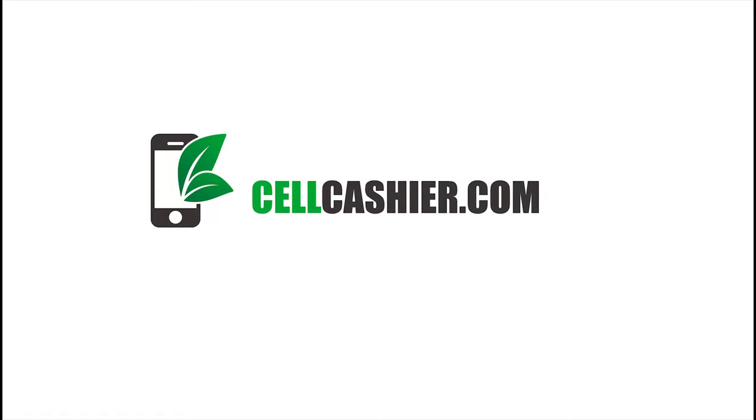This video is sponsored by Cellcashier.com. Cellcashier compares iPhone prices on the internet and gives you back a quick quote and the most cash for your used iPhone. It is simple, fast, and secure.